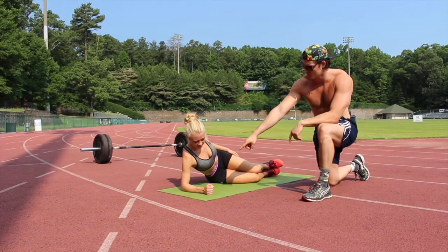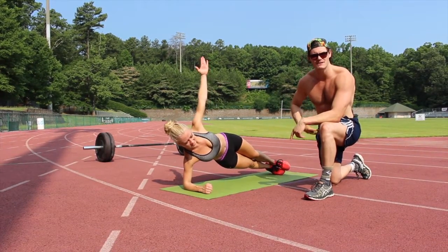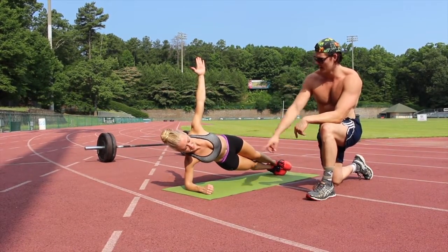Hey guys, a side plank. She's going to have the elbow under the shoulder, tucked in. She's going to lift up using the glutes and the core. She's going to keep the abs tight and hold this position. See how the back is straight — she's a straight arrow here. Good. The neck is neutral.